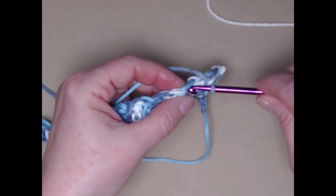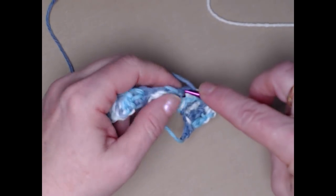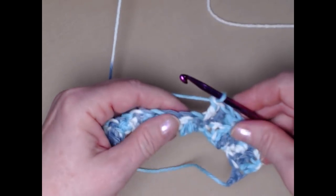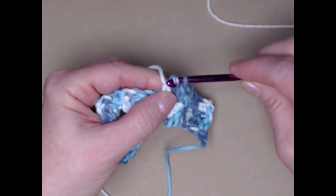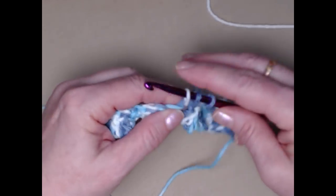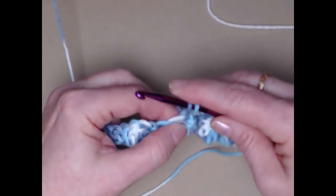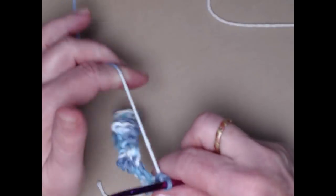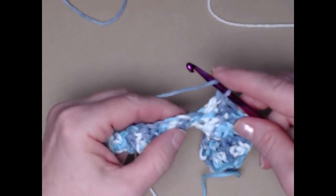So the next two stitches are doubles, so we're stitching singles in those. Now we're going to stitch two doubles, one in each of the next two stitches. Two doubles, two singles, two doubles, two singles — all the way across. At the end of this row we're going to change colors because we're going to stripe with the white yarn.